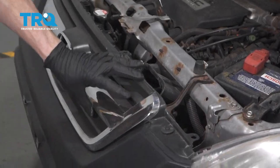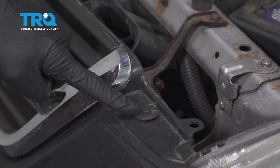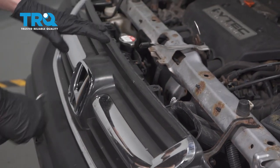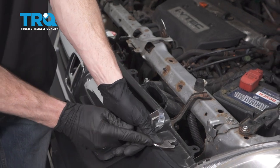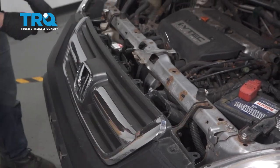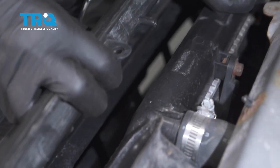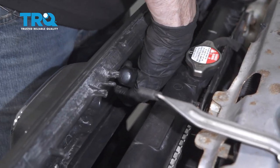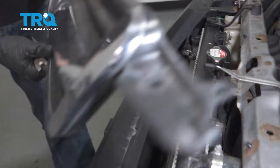Now let's continue on to removing the grill. For this, you're going to find four push clips. You'll have two up along the top, one on each side. And then once you take these out, if you were to carefully pull this away, you can reach down in the center and there should be two more. Once it's popped up enough, you should be able to slide the grill out of the way.